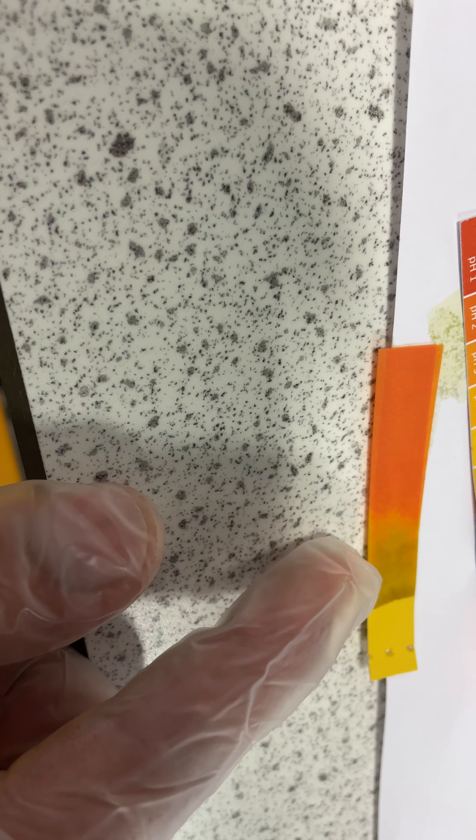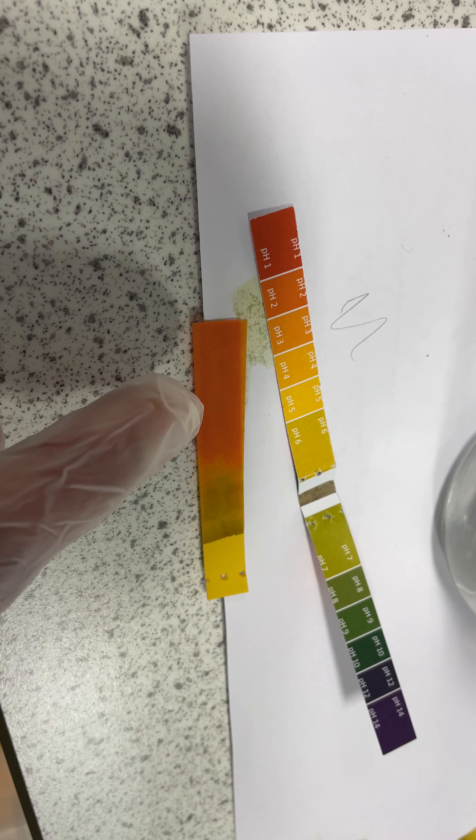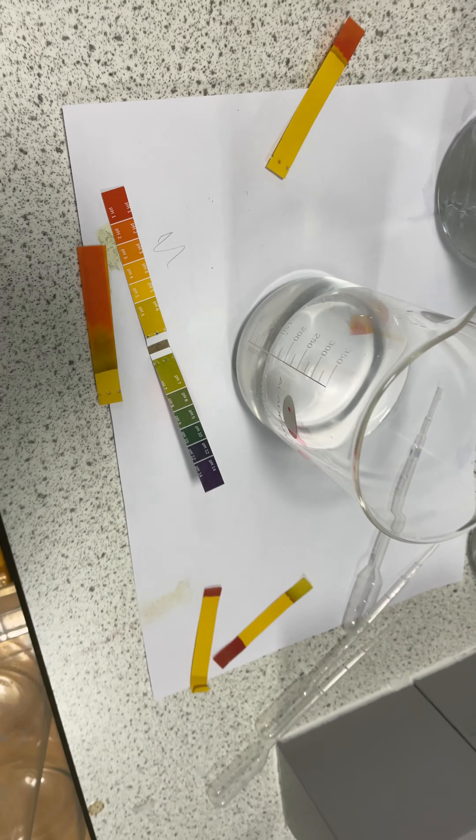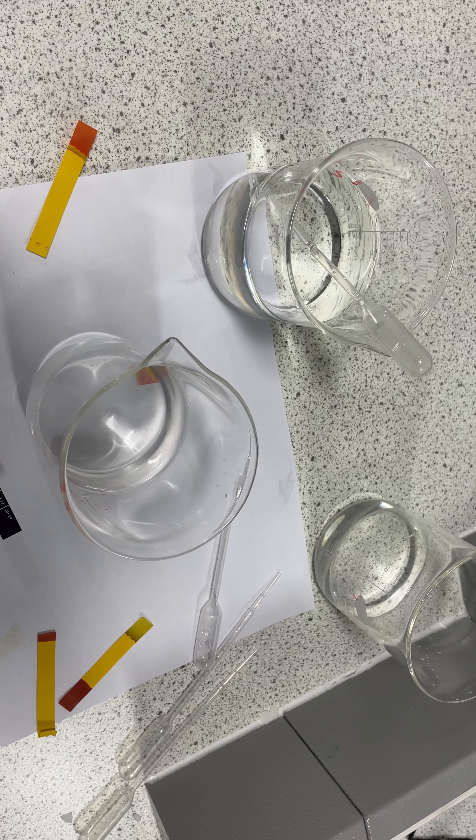However, if I keep adding water to this, essentially diluting the acid and reducing the concentration of hydrogen ions — three mil, four mil, five mil — that should take it closer to this end of the scale. Water is obviously pH7, so a fresh bit of paper placed in there, and instead of bright red we're now getting an orange — so pH two or three. If I keep adding water, I'd say about 75 to 100 mil added.